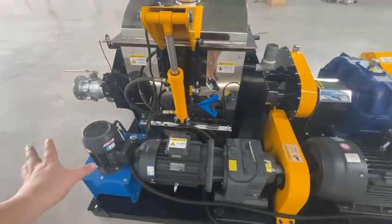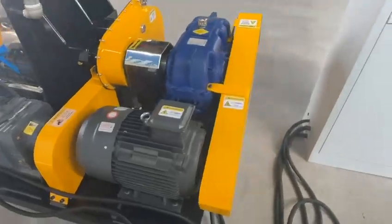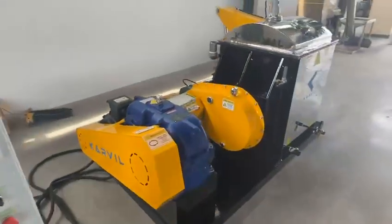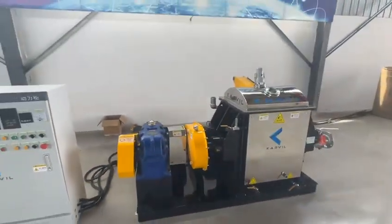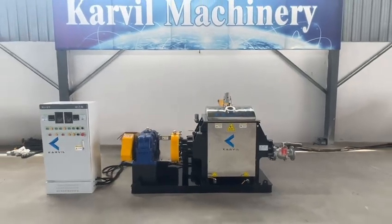This is the back side of the mixer. This is the 150L model needle mixer.